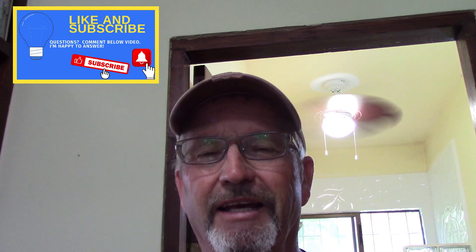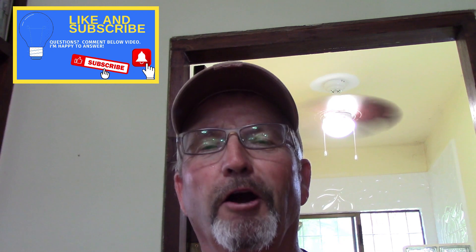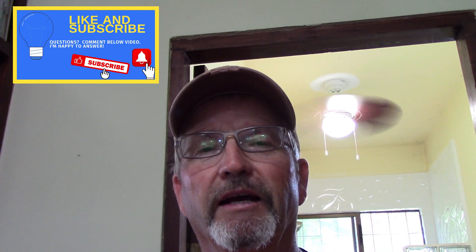Thanks again for watching. Like, subscribe, comment — much appreciated. We'll see you in the next one.